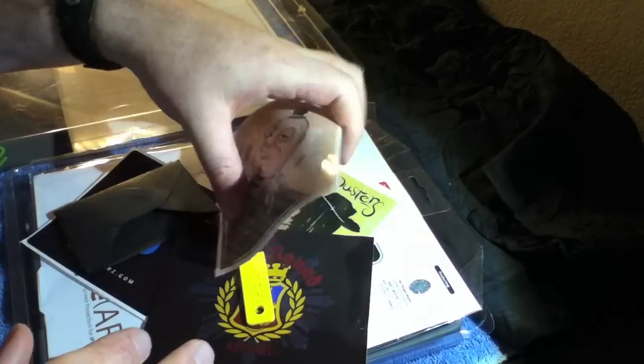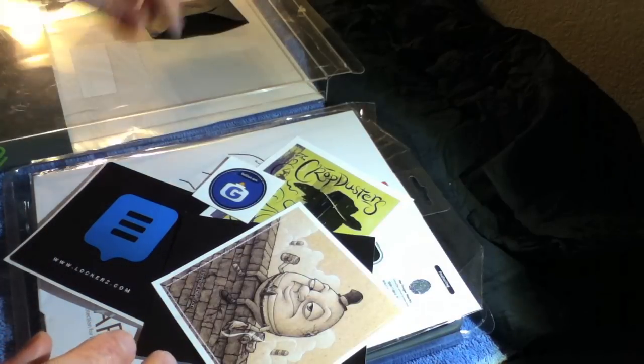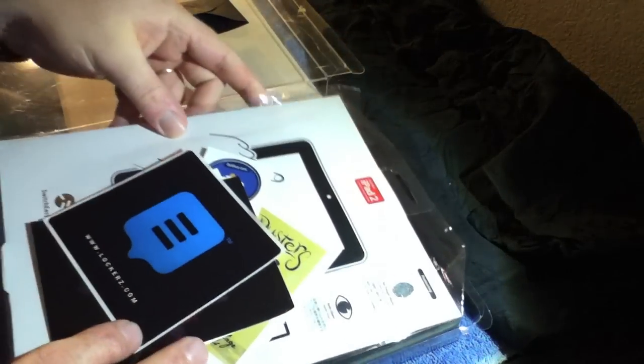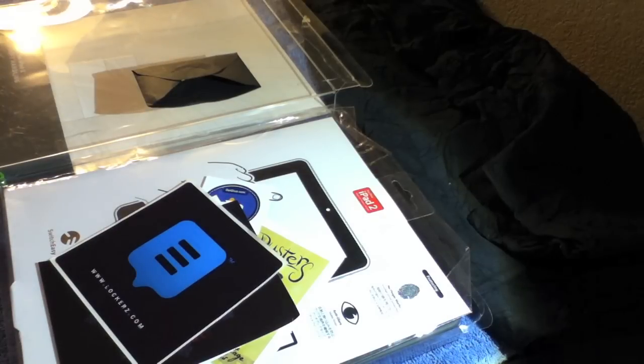That is everything. I'd like to thank Dave for sending this package out to me — you didn't have to, but I really appreciate it. This is some really neat stuff. I'm sure I'll be doing a review on the case when I do get my iPad, so stay tuned for that. Anyway guys, I just wanted to share this package that Dave sent me. Please, if you haven't already, subscribe to him — I'll have the link in the description to his channel and his other social links. Please comment and give a thumbs up, subscribe if you haven't already done so, and stay tuned — I have a whole lot more videos coming. As always, thank you for watching and see you next time.